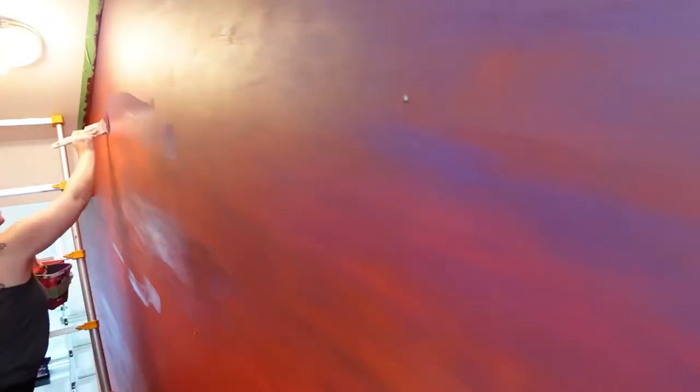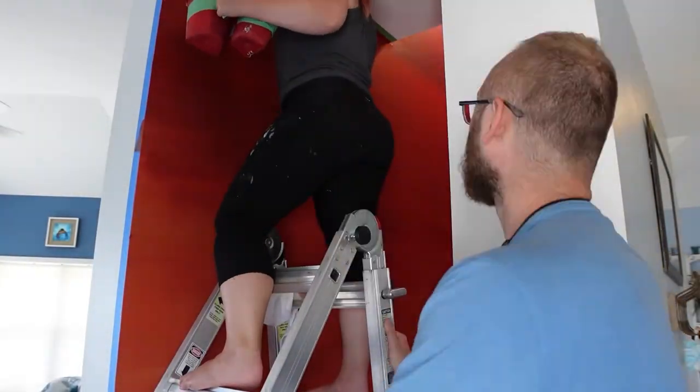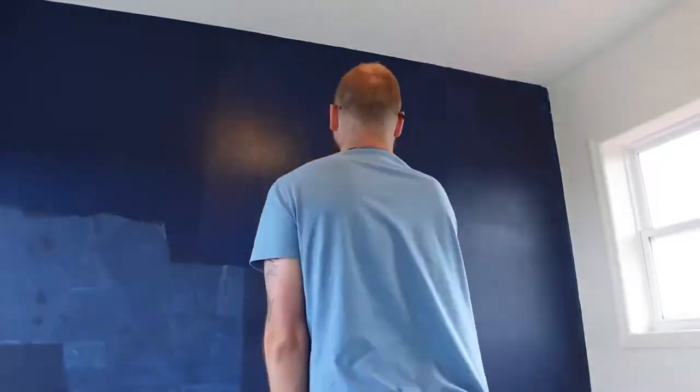I actually probably worked on the purple and red blending more than anything else because I could not get it to work. My lighting was really difficult — the light bulbs were burned out for a long time, then we replaced them and they were too bright. It was really hard to see up there, but eventually after about an hour or two I got it to something I was very happy with.